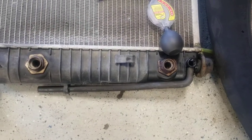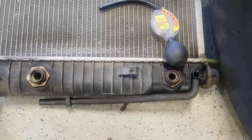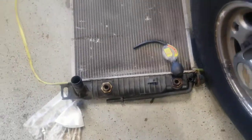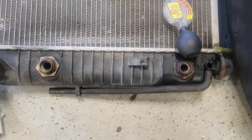I'm working on an '01 Silverado 2500HD with the Vortec 8.1, the 496 big block, with the Allison transmission.